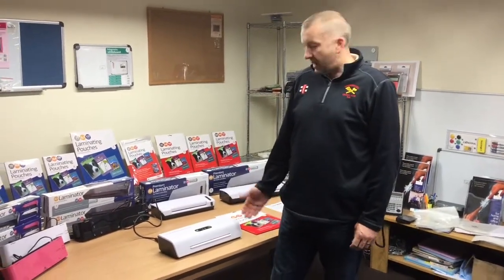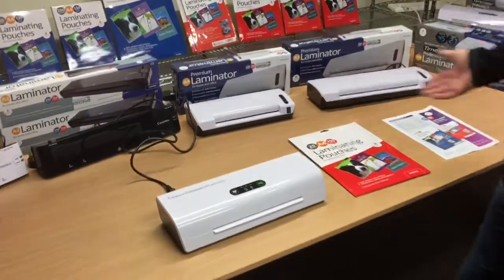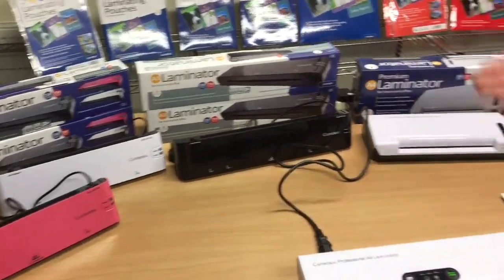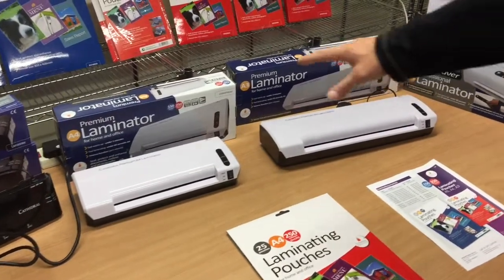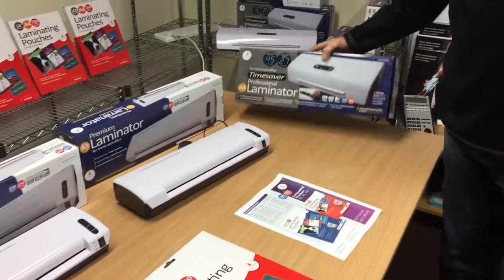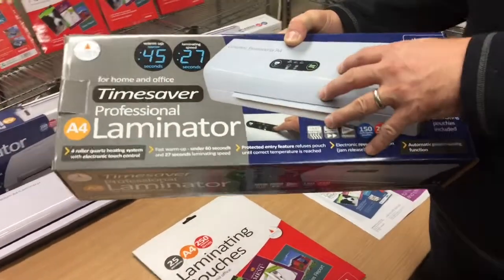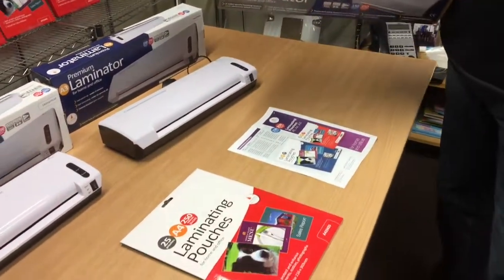Hello there, it's Brian and Drew from Cathedral again, just going to show you the functionality on our professional laminator. It's the top end of the range, so we've got the LM400 available in white, pink and black, also A3 in black. Then the premium laminators in white, A4 and A3. And then the professional laminator is the one that we're going to show you today. This really is a high-end model and it's got some great functionality and laminating speeds on it.